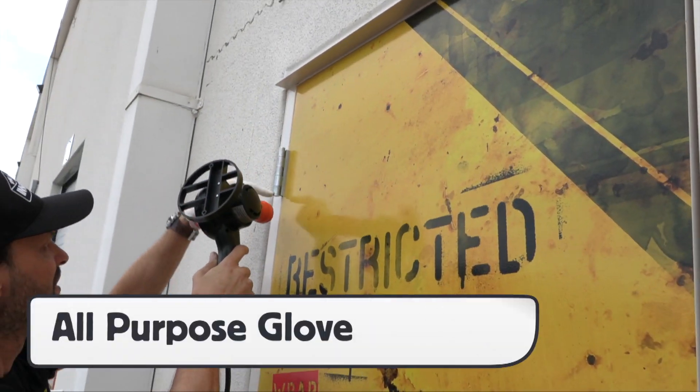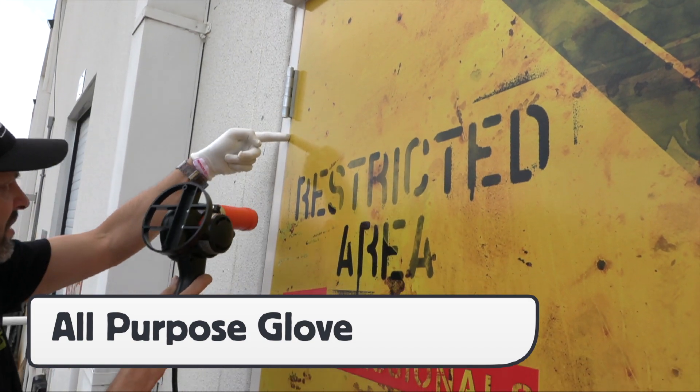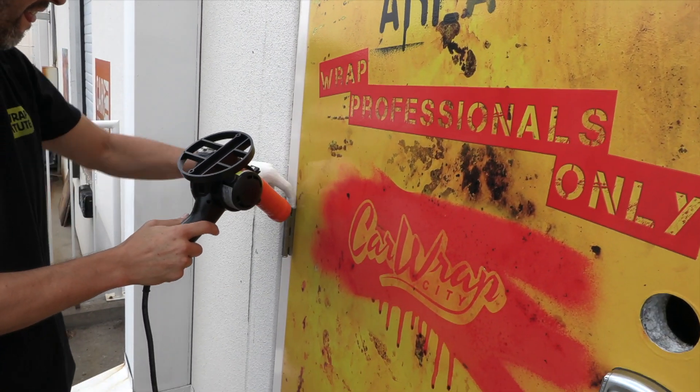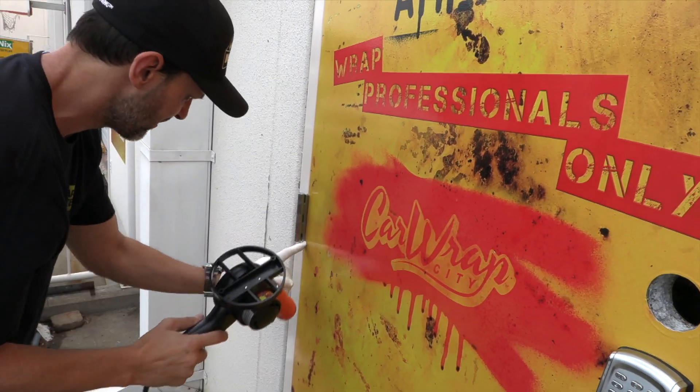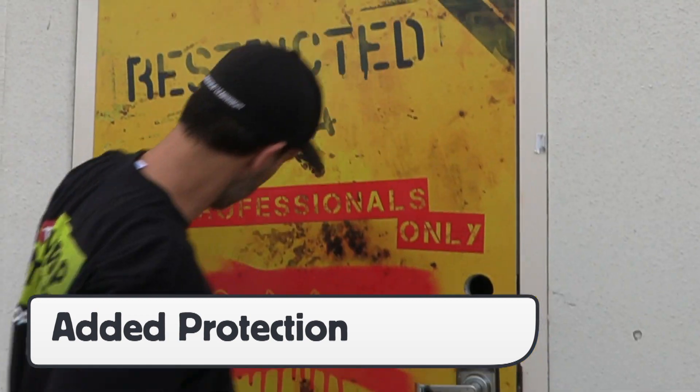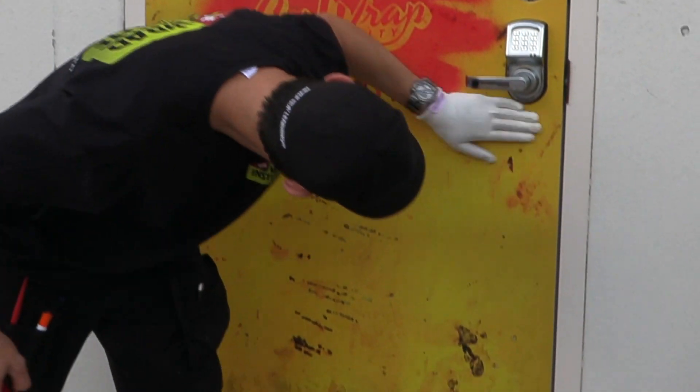Keep in mind that the Pro Glove HD can be used for installs other than vehicles. Here it is sealing the sides of a door that has sharp edges. The unique fabric makeup is also highly resistant to rough or sharp edges, meaning the installer can run their finger around areas like this and not worry about tearing the glove or cutting a finger.